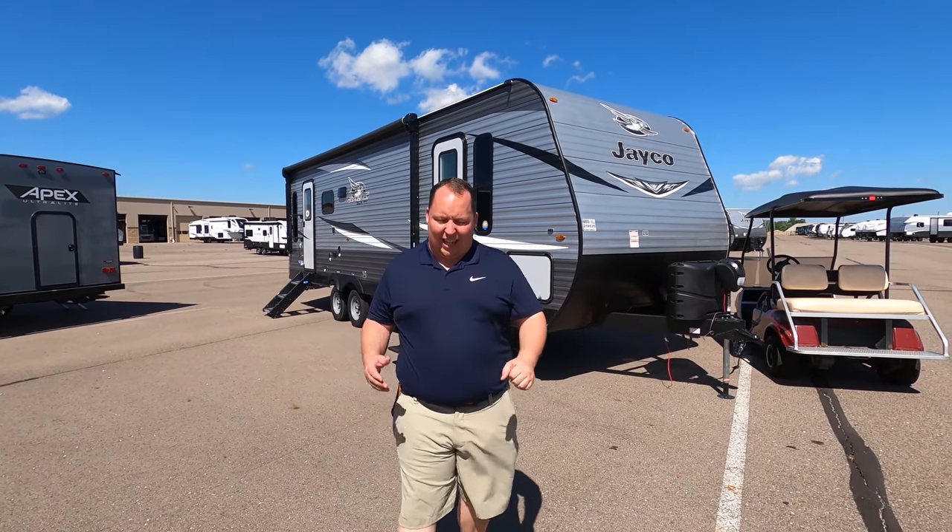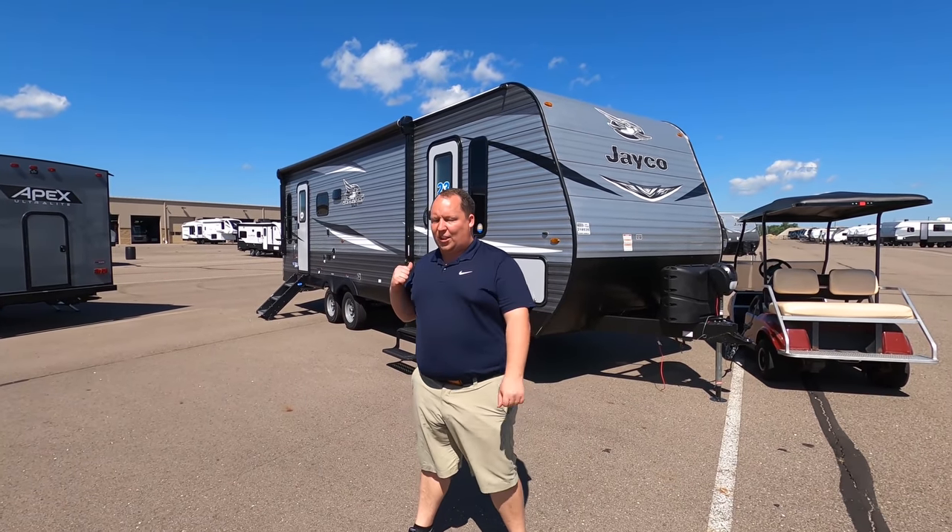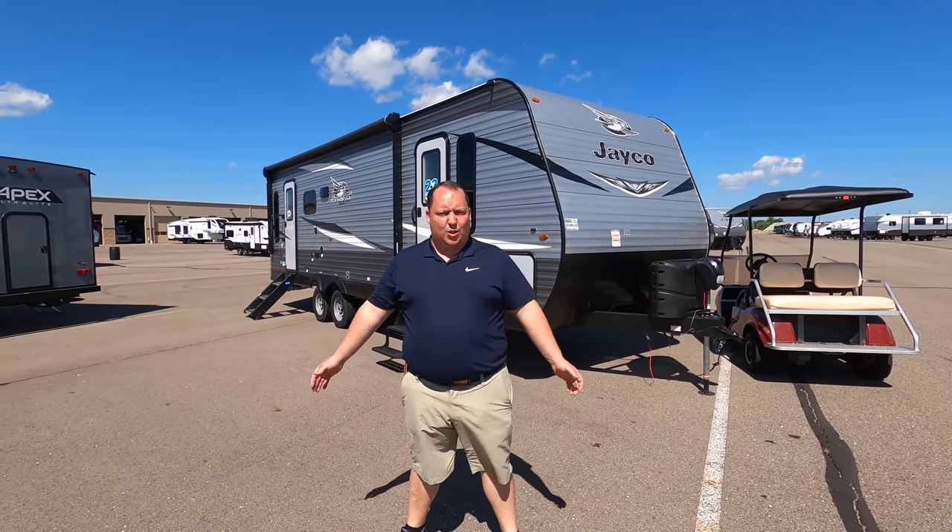We are taking a look at the outside features first, then the inside features, then we're giving you three things we love about this travel trailer and three things we dislike about it.